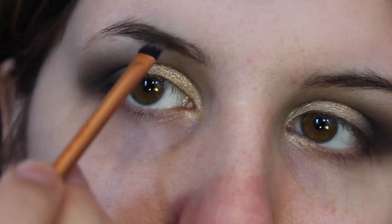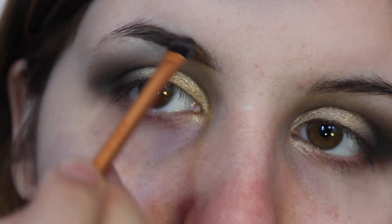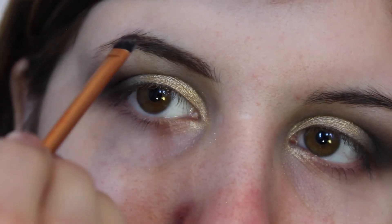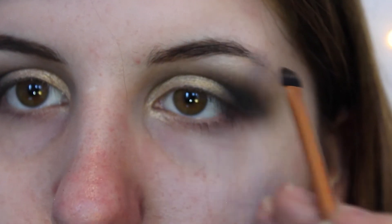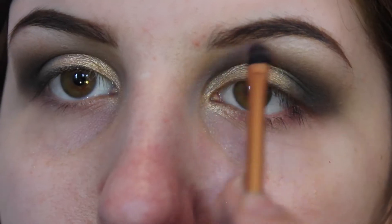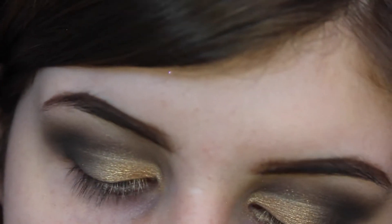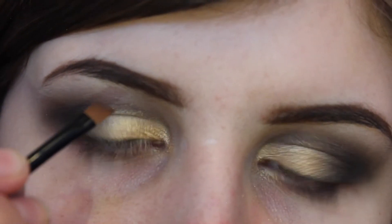So now with my eyebrows, I'm going to go in with my Too Faced Chocolate Bar Palette using the colour Triple Fudge. Then I'm going in with my Brow This Way kit and I'm going to use the wax just to set it all in place.